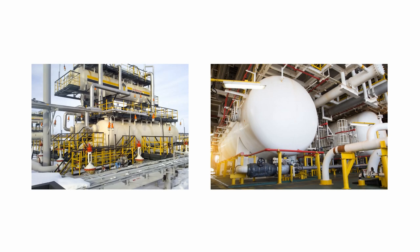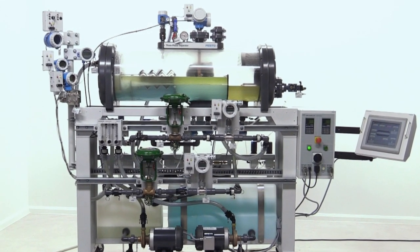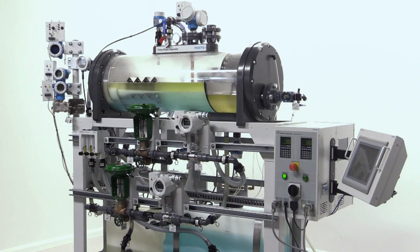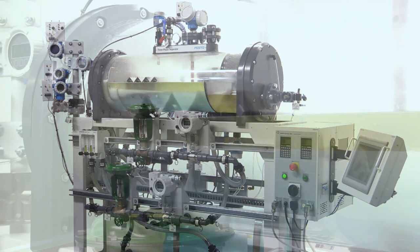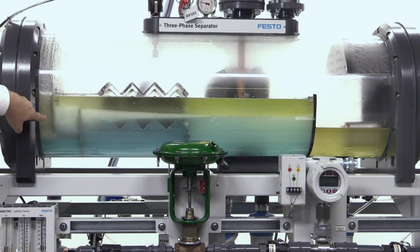The training system is a scaled-down version of a real horizontal three-phase separator that demonstrates the fundamentals of oil separation, using water and mineral oil with air as the gas medium to emulate crude oil. Experiments are performed using industrial smart instrumentation devices and control components to provide first-hand experience with the HART communication protocol, as well as Rockwell Automation and Endress+Hauser technologies.